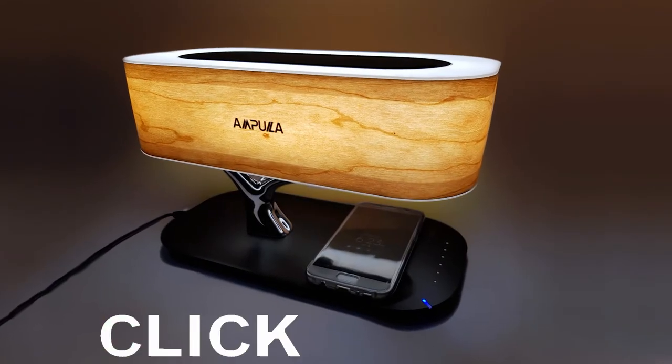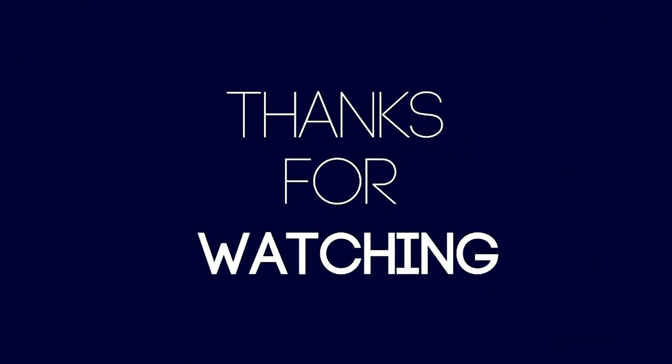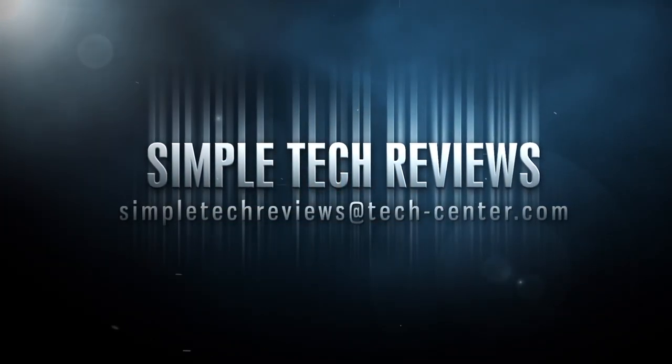If you'd like to check out the Ampoula Tree of Light, don't forget to click on the link in the video description below. We thank you very much for watching, and if you like this video, please consider subscribing, commenting, and sharing. I'll see you soon on the next review.